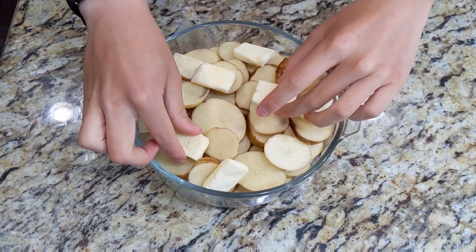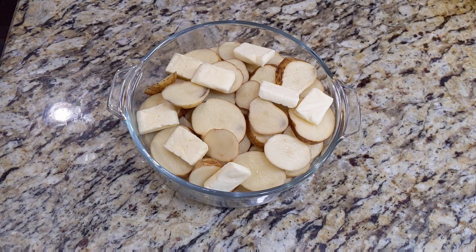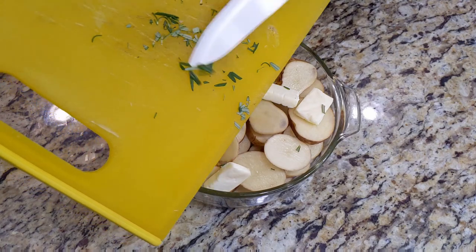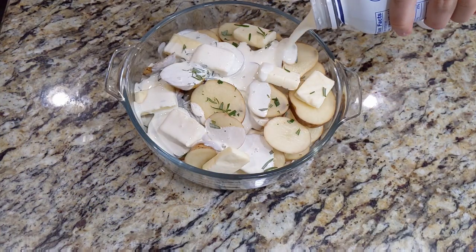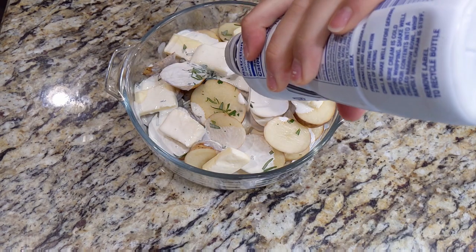Add in 8 tablespoons of butter and optionally add in 1 sprig or 1 tablespoon of chopped rosemary. Pour in 1 cup of heavy cream and transfer it to the oven.